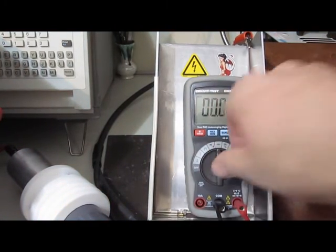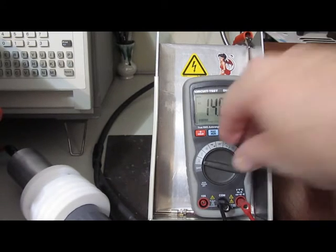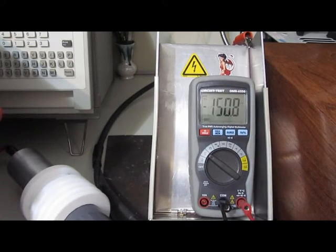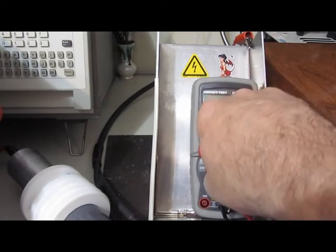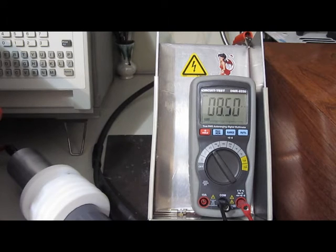Still reads frequency. Here's our 15 volts AC — looks pretty good. And our 17 volts DC looks good. Here's our 10 meg — spot on.